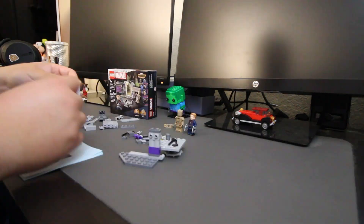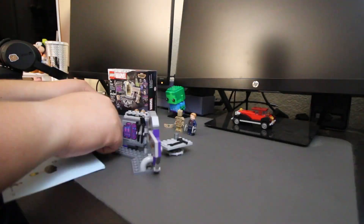Overall, this set took me close to eight to ten minutes to complete the build, so that way you guys get an idea for this set.